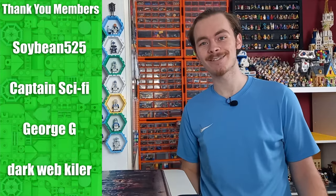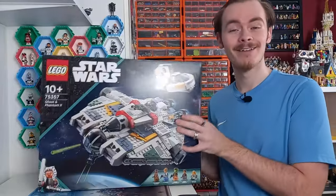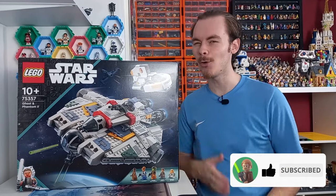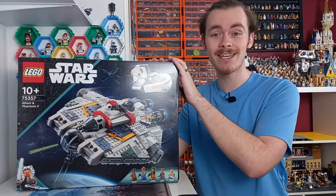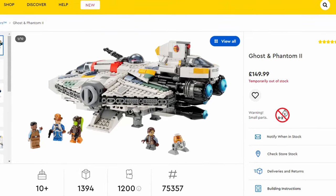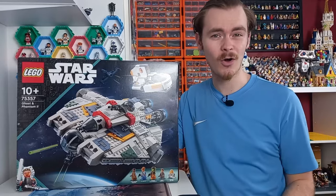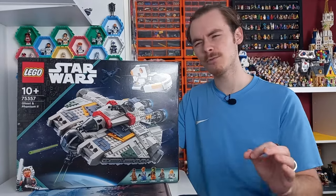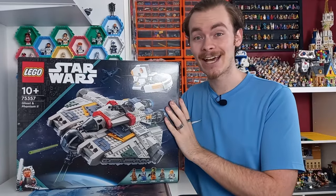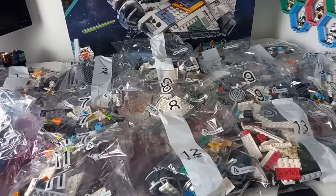A few weeks ago during LEGO Insider Week I managed to pick up this LEGO Ghost for £60. It wasn't all from the discount — LEGO Insiders reduced it in the UK from £150 to only £100, and I had just over £40 in Insider points, which enabled me to get it down to only £60.